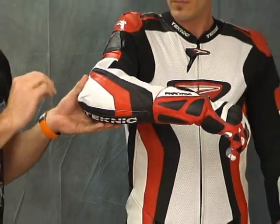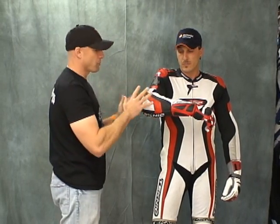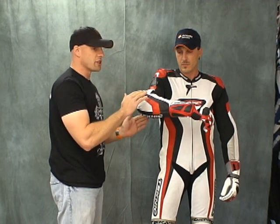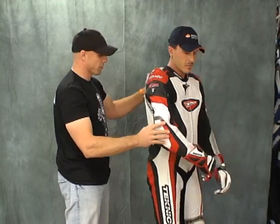Our experience with the Violator and the Accelerator is that you need to go one size larger than normal. Mike's been riding a long time and has had a number of different suits. Normally he's a 42, and as you can see, the size 44 fits him perfect.